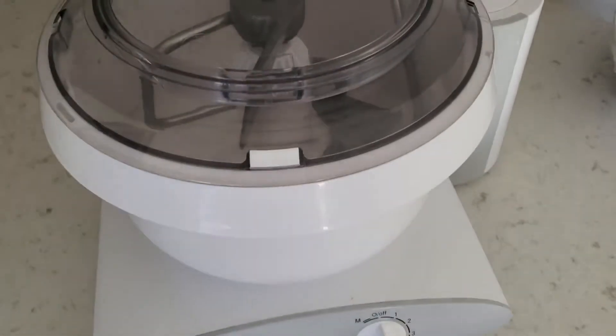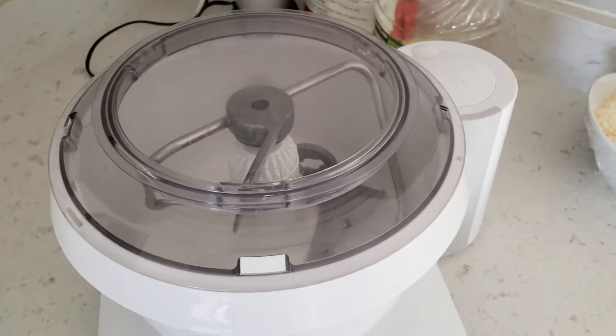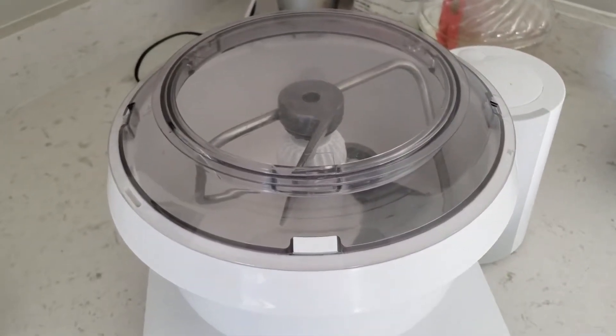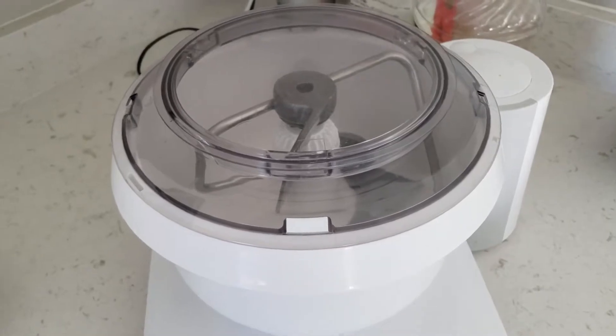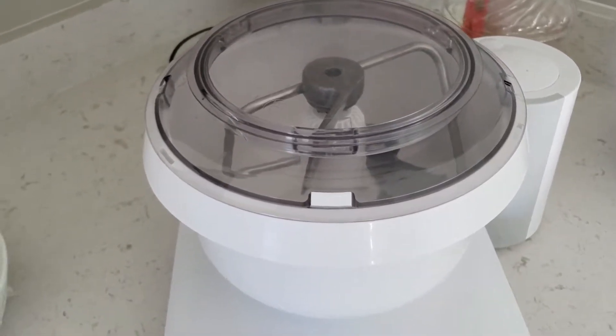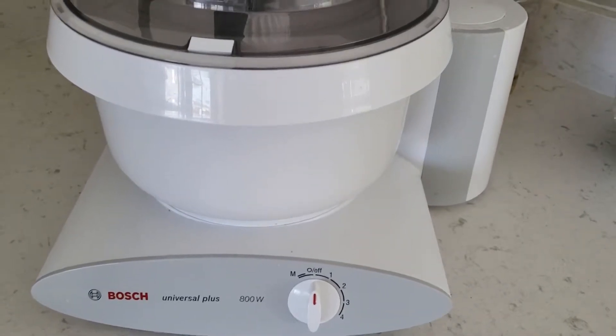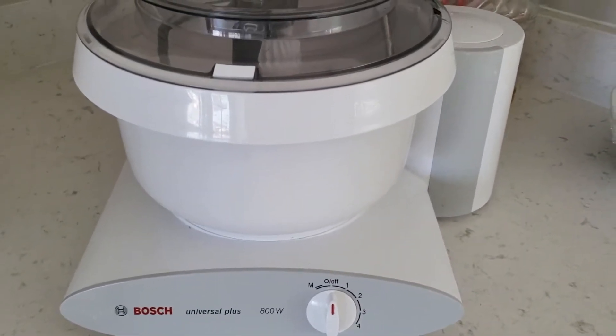I'm going to make the same recipe in each mixer, start them at the same time, and see which one goes faster and which one can sustain it. The past few days I've been using my Bosch and making the same recipe five times back-to-back.